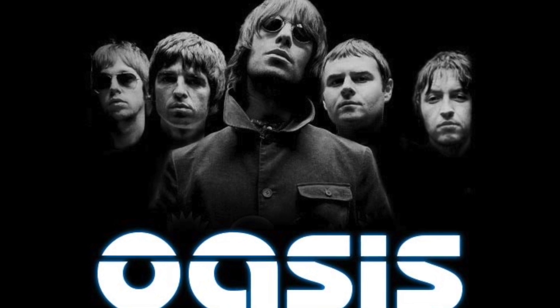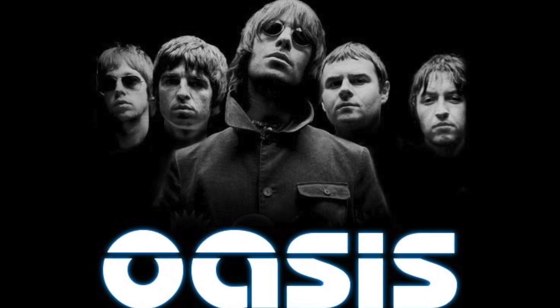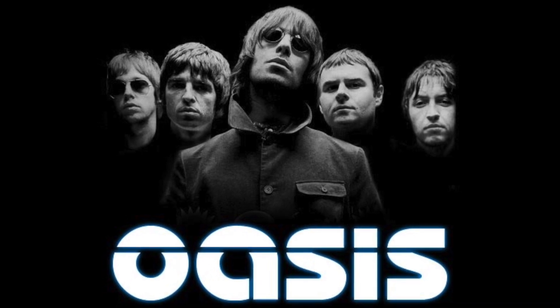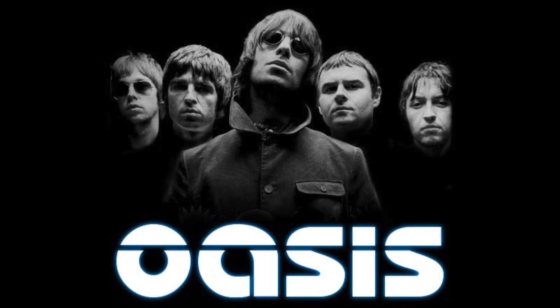After Oasis called it quits, Noel has continued his recording and performance career as the frontman for Noel Gallagher's High Flying Birds. Definitely check them out if you're not familiar.